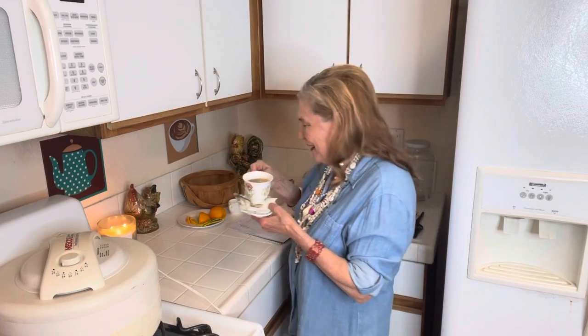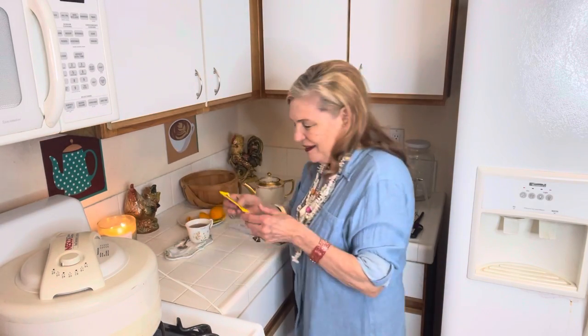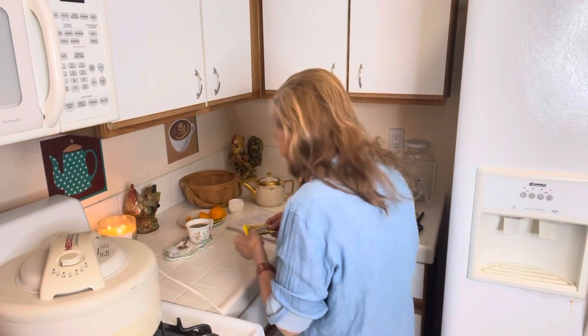That is actually pretty good. I don't know how it would be in the world of teas. I also bought this Mexican candy and thought that might be kind of good with this tea.